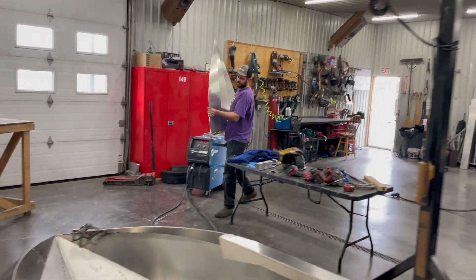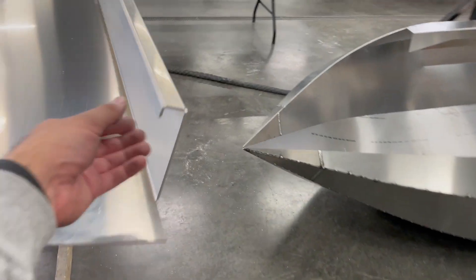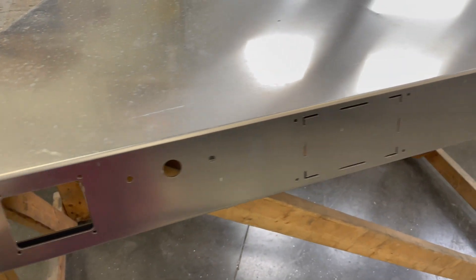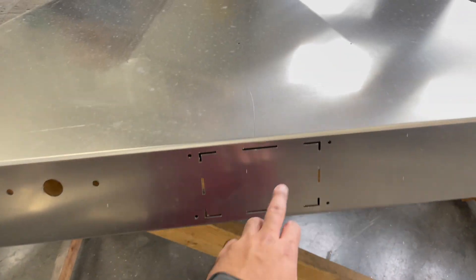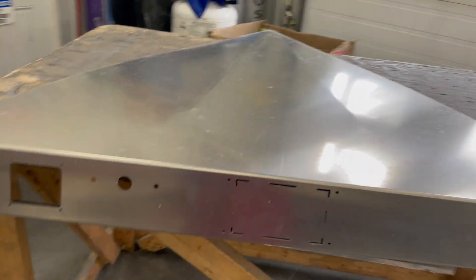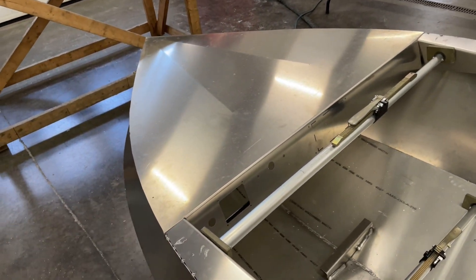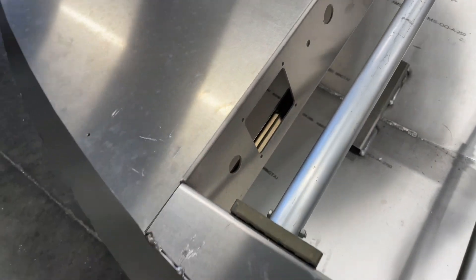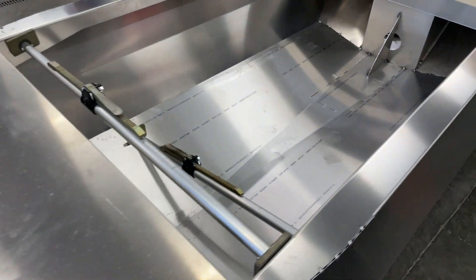The next step is bringing in the nose. We're going to deburr all these edges again — everything that the user will touch when installing these or grabbing on to anything. You'll notice the nose has a lot of pre-cut features which makes it super easy to assemble later. We've already got our steering hole, hole for the switch panel, hole for our start/stop button, and hole for our gauge cluster all cut in. Next order of business is slapping this on. The hood panel — the front deck panel — is all deburred on the underside so it's nice and friendly to touch.